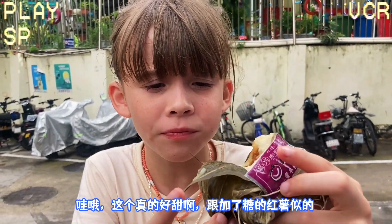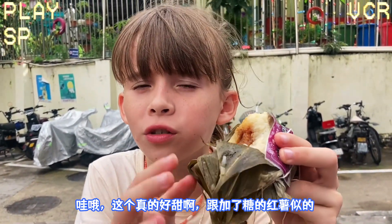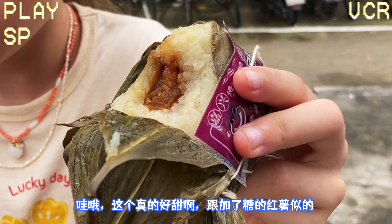Wow, it is very sweet. I don't know how to explain the texture. It's like maybe sweet potato, or sweet potato with some sugar.